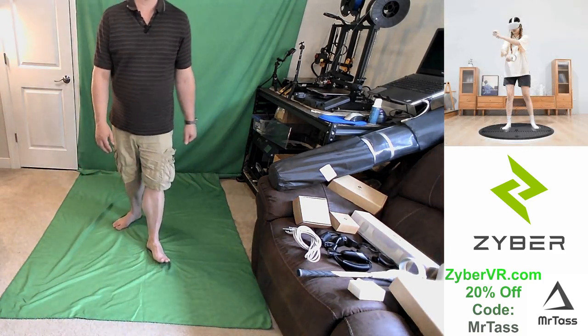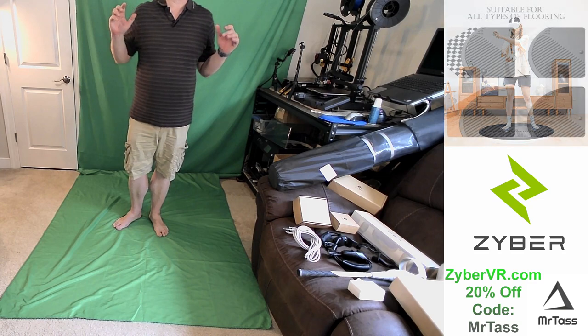Hey everyone, Mr. Tess here at the Mr. Tess 3D Print Shop. As you know, I am a huge fan of ZyberVR.